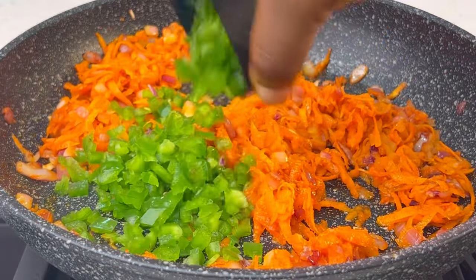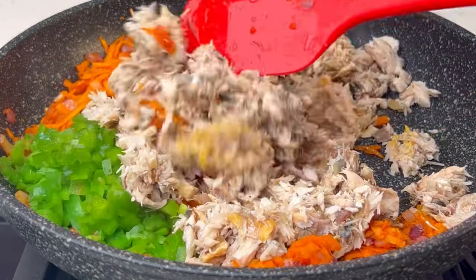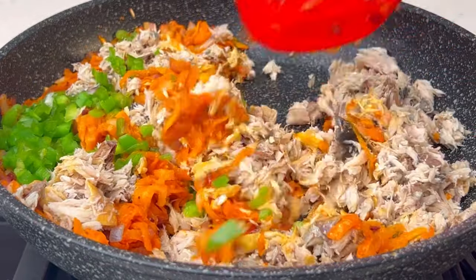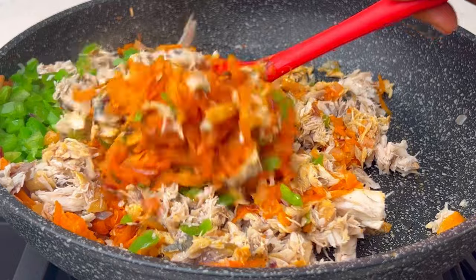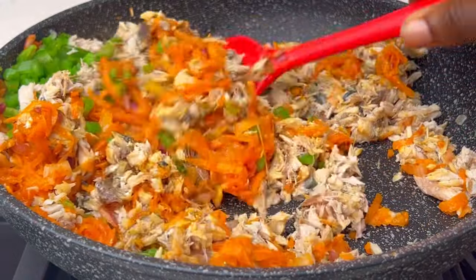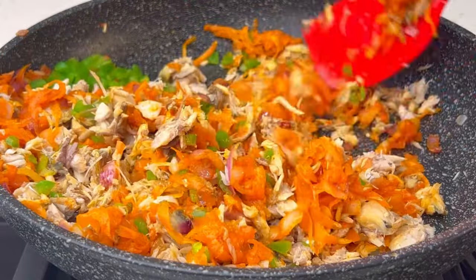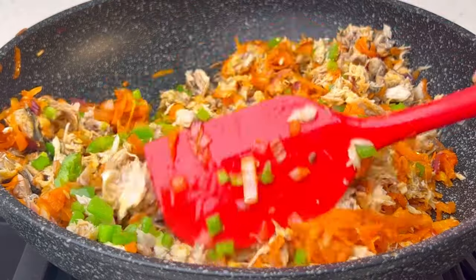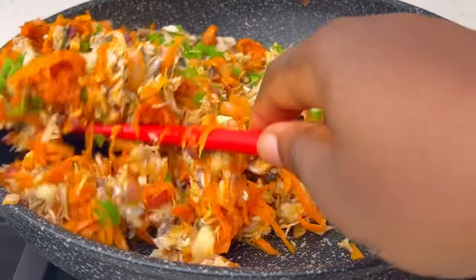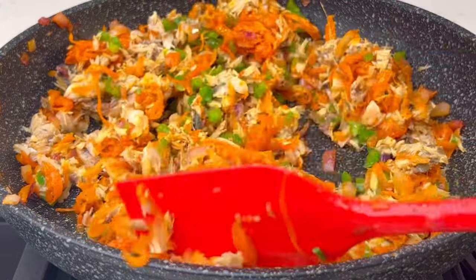Next, add your chopped green bell pepper and your flaked fish, and give this a good mix. It already looks so yum, but we're still building up the flavor. If you are new to this channel, please subscribe. If you are a returning subscriber, welcome back — thank you so much, I truly appreciate it. Continue to mix until it is well combined.